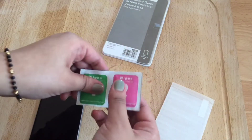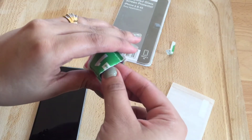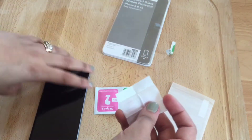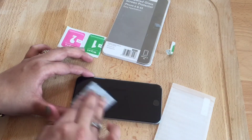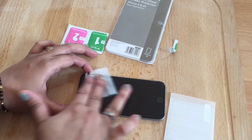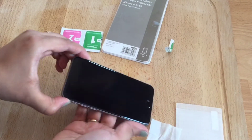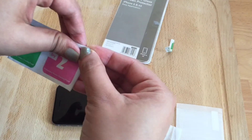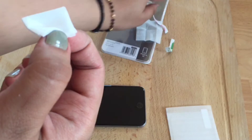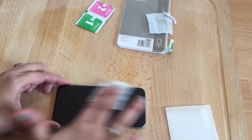So now let's start. I'm using the dry wipe first — let's open it. Now cleaning the iPhone very thoroughly, otherwise marks or fingerprints will still be there. Now using the dry wipe and cleaning it very nicely.